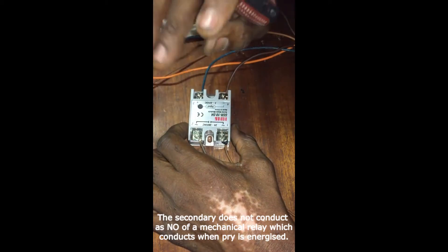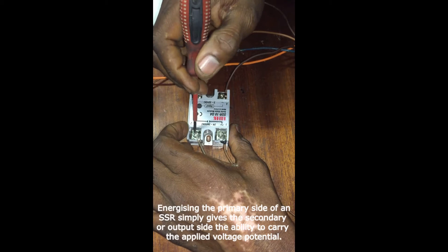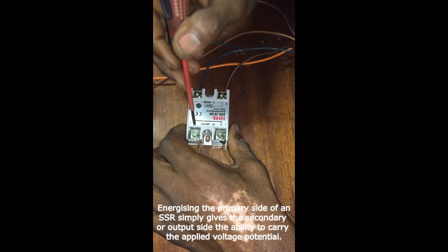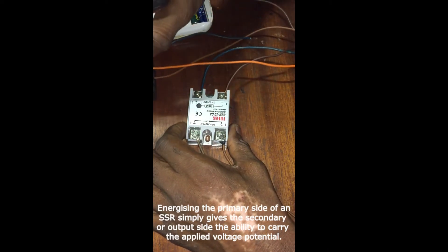So this is one clear difference. When the primary is energized, the secondary is simply a closed path for the required voltage to exist — not a closed circuit as in the case of a mechanical relay.